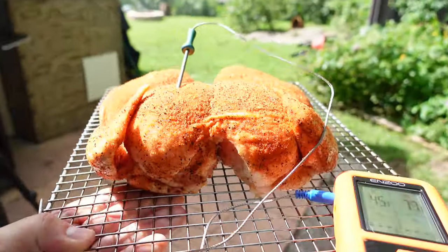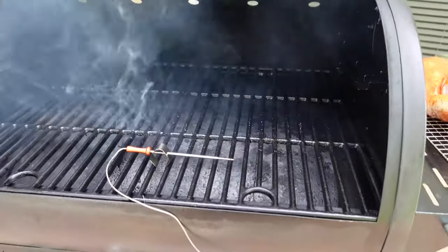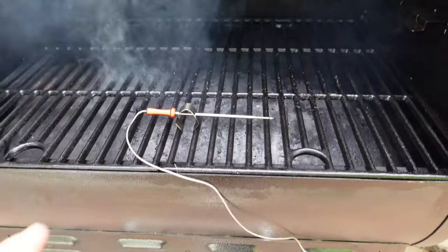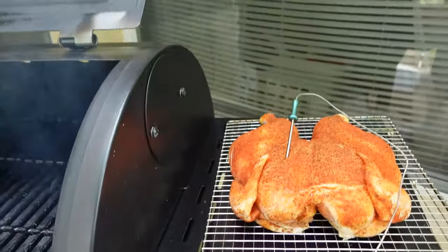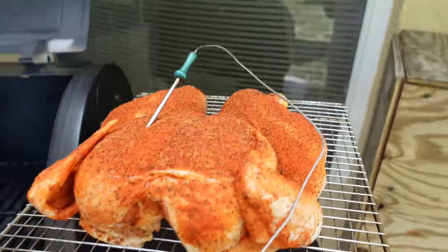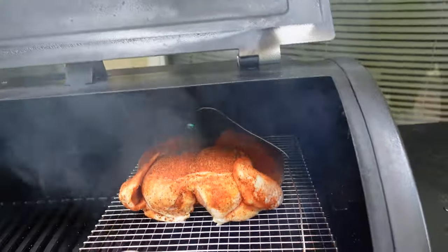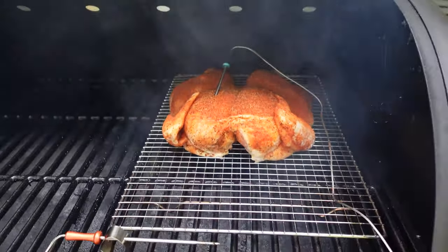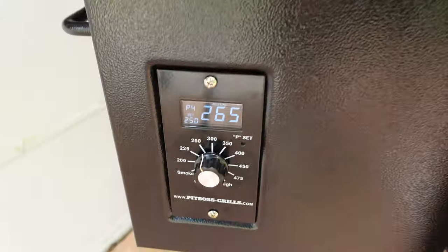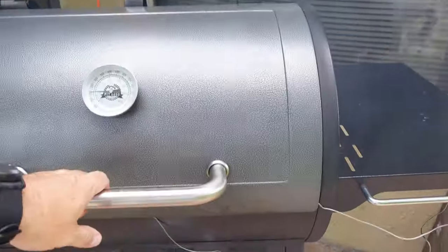Let's get this on the smoker. We're going to set the first probe on the grate — that gives us the temperature of the actual smoker. I'm going to take the whole wire rack and set that bird right in there. It's running at 265; once it settles it'll come down to about 225–250. I have it set at 250 and we're going to close that up.